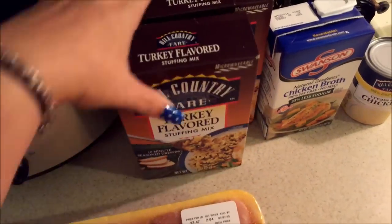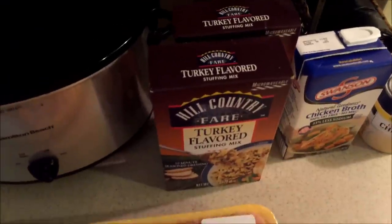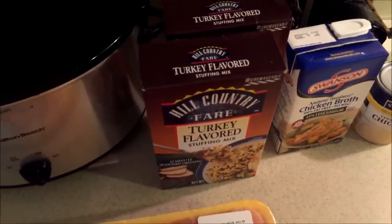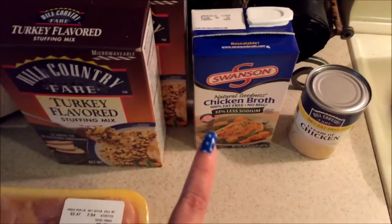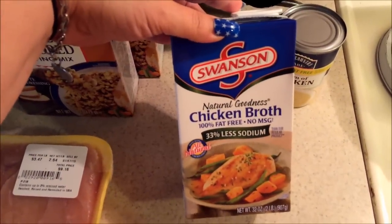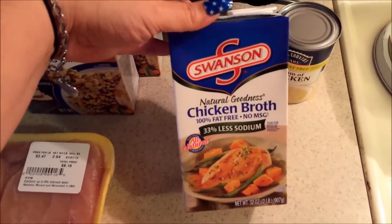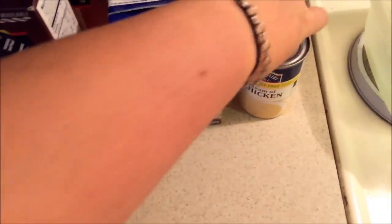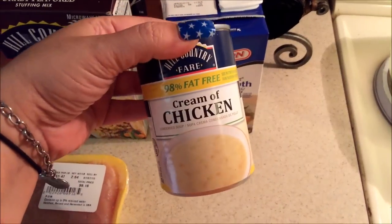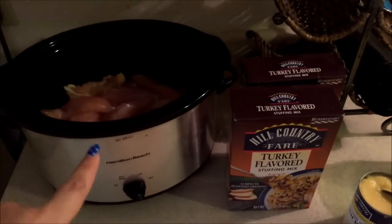I got two boxes of stuffing since these are only six ounce boxes, so I'm going to be using 12 ounces total. You're also going to need some chicken broth — I'm using Swanson 100% fat free, no MSG, 33% less sodium, all natural. And you're also going to need a can of cream of chicken soup.